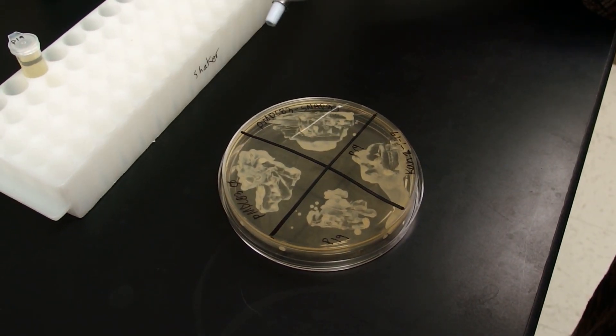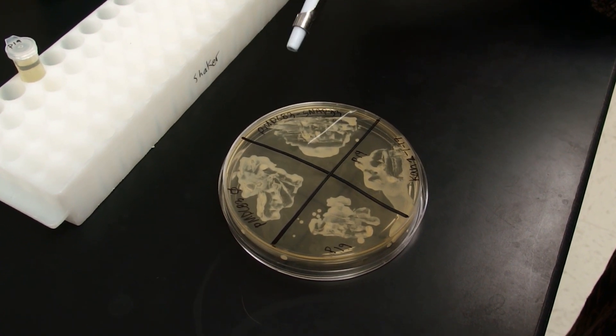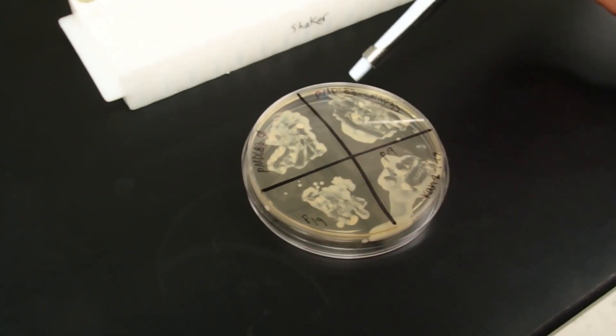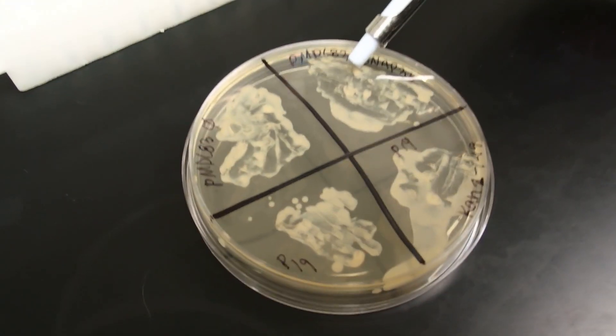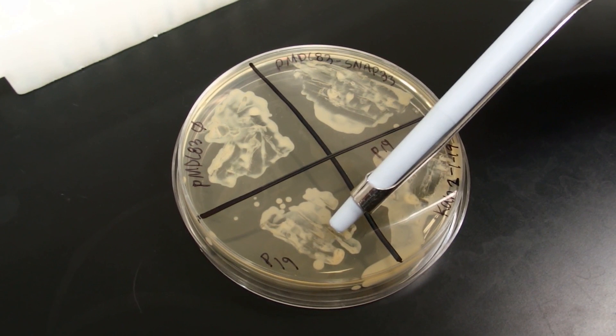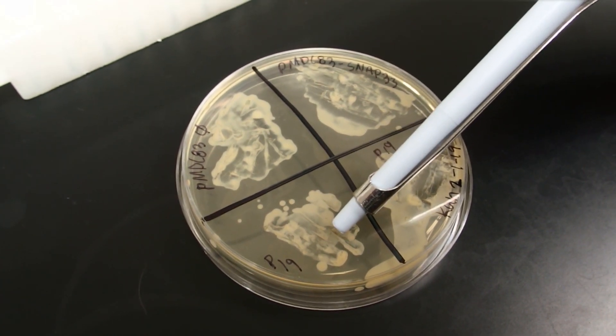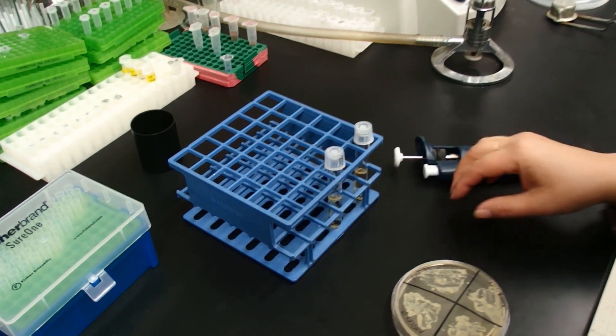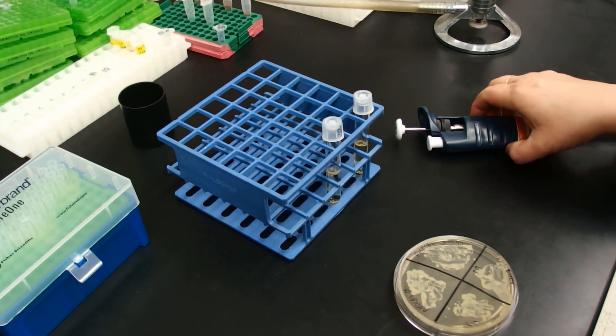I'm going to start the procedure by growing two different agrobacterium cultures. The first one contains the plasmid with my gene of interest. The second culture contains the P19 protein, which is a suppressor of gene silencing. I don't need much bacteria for this procedure, so I'm going to grow just two ml cultures.